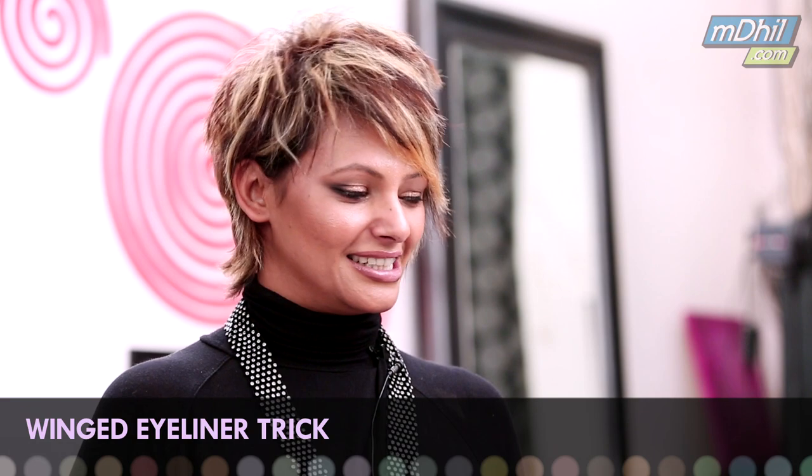Today I am going to show you how to achieve a winged eyeliner effortlessly. It's a little trick that I am going to show you which will make it much simpler.